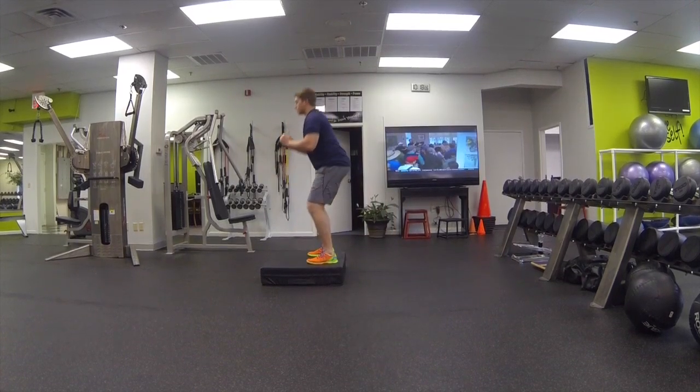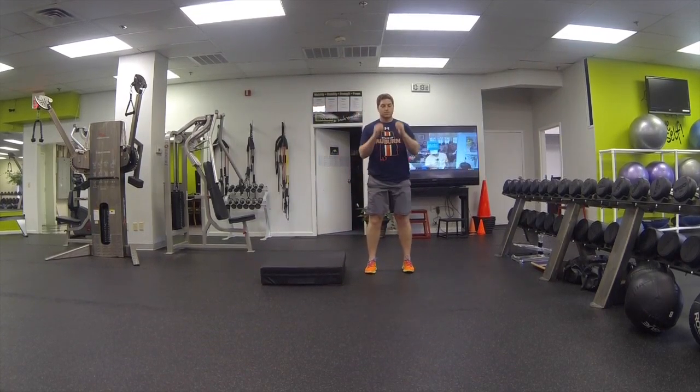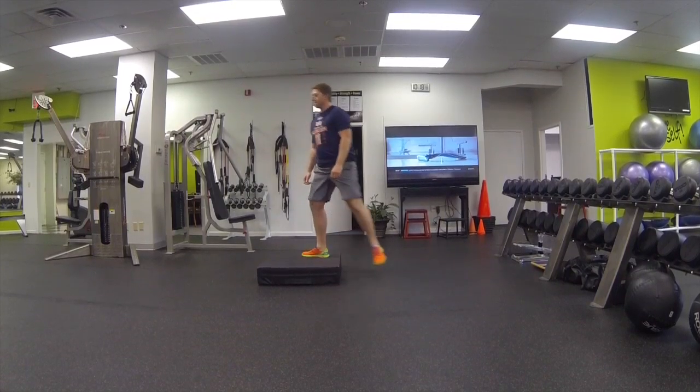Carson is going to jump up in the box. Land softly. Stand all the way tall. Step down. We're going to do one more rep — landing softly and stepping down.